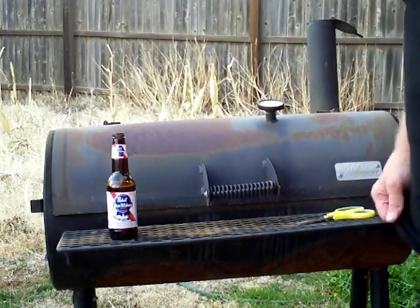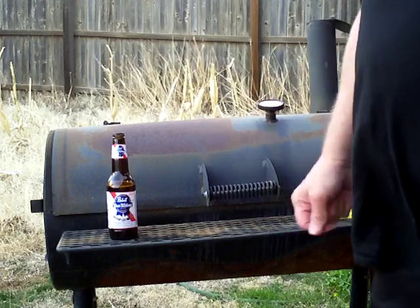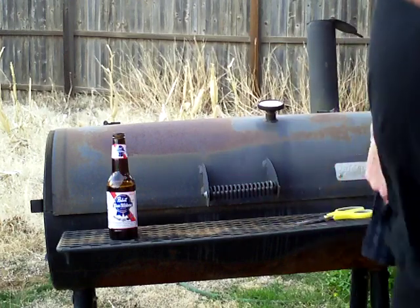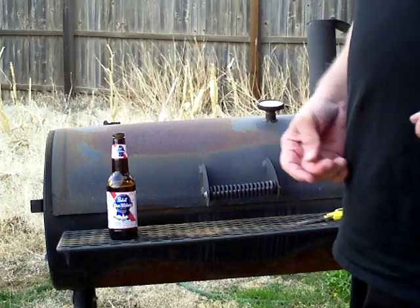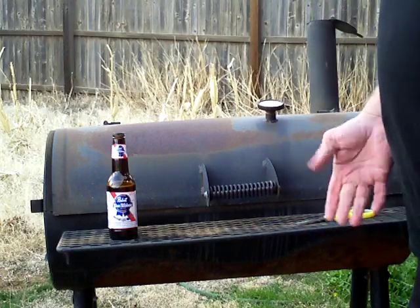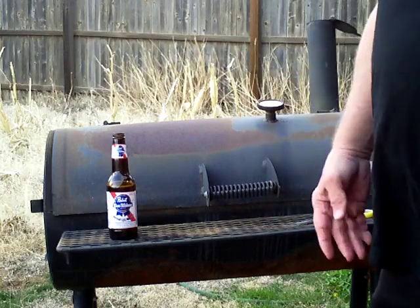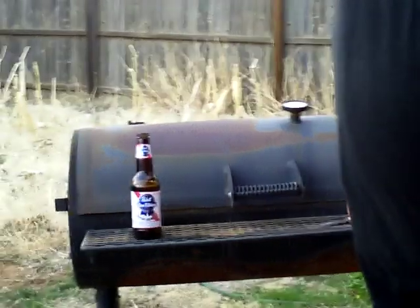How long do you let them cook? I can tell by the way they look on the outside when they're done. Usually anywhere from 30 to 45 minutes, maybe even an hour — I've even gone a full hour. Sometimes it does take an hour, depending on how hot your smoker is.